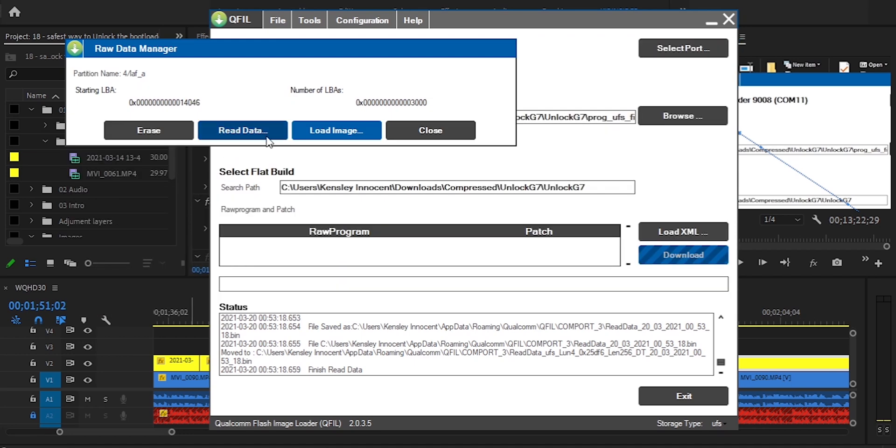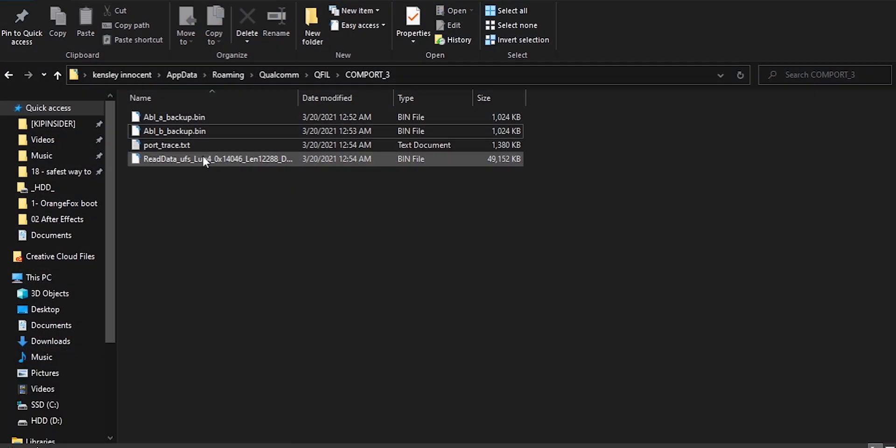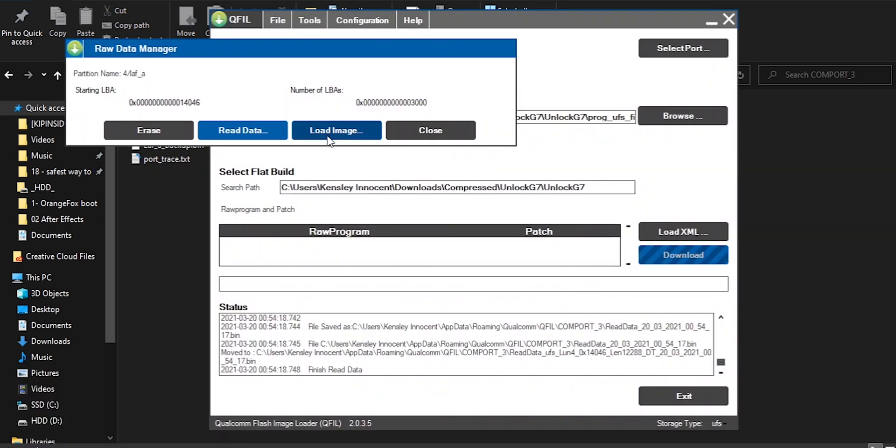Step two: we are going to activate fastboot by removing the download mode. If you're using the EM variant of the LG G7, you don't need to do that because your phone already has a real functioning fastboot mode — just press the volume minus button and then connect the USB cable. If you're using any other variant except T-Mobile (because T-Mobile can't be unlocked), you are going to remove the download mode. Go into QFIL again, search for LEFA, right-click to read and save it, rename the file to LEFA backup, and then delete it. When you get rid of the two LEF files, you'll be able to go into fastboot mode.